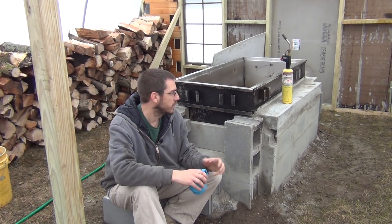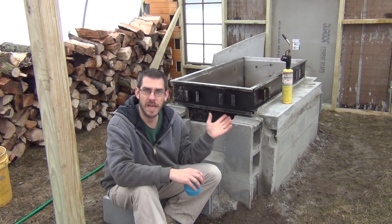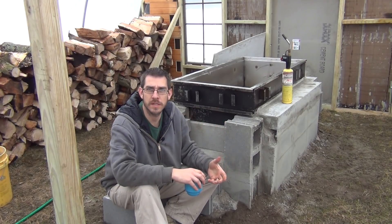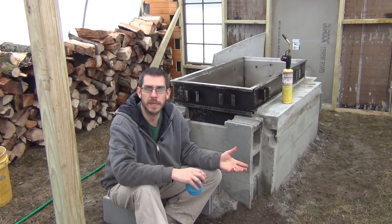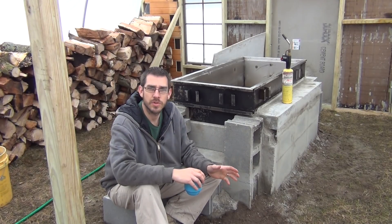This is a maple syrup evaporator. Some people had asked last video what this thing is for. It evaporates the sap from maple trees, evaporating the water out of it, leaving a higher sugar content — which is what becomes maple syrup. We're going to be doing a pretty large maple syrup operation here, so I've built this very inexpensive, very basic kind of starter evaporator. Let's dig in and I'll show you the improvements and changes, then we'll fire this thing up and see how well it works.